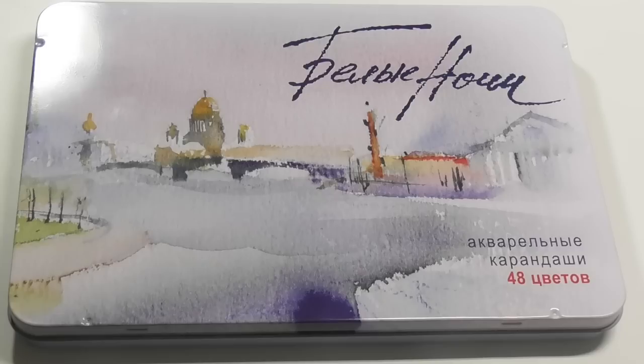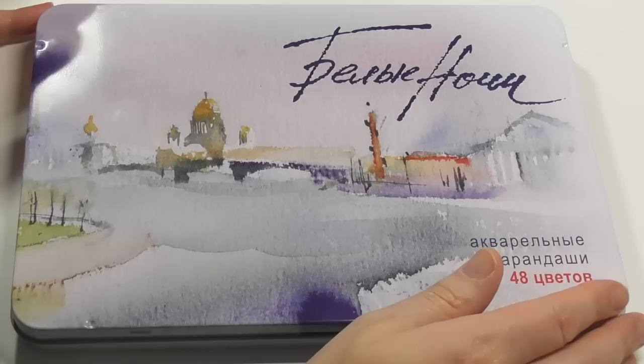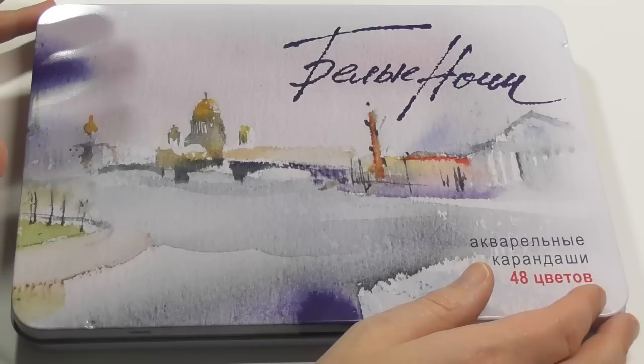Hi guys, Harry here from the Art Gear Guide. Thanks very much for joining me today. This might be my last review before Christmas — I'll try and get another one out but I just have to see. As you can see, I've got a review of the very popular White Nights watercolor pencils — or more accurately, the White Nights watercolor pans are very popular among watercolor artists.